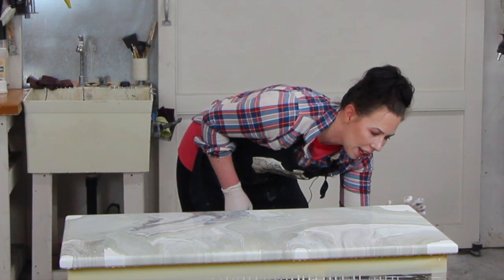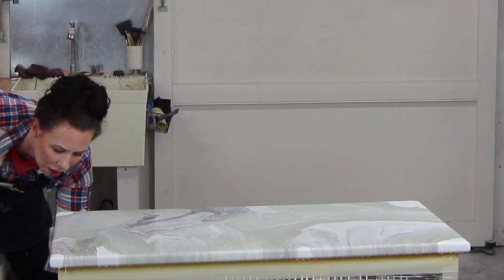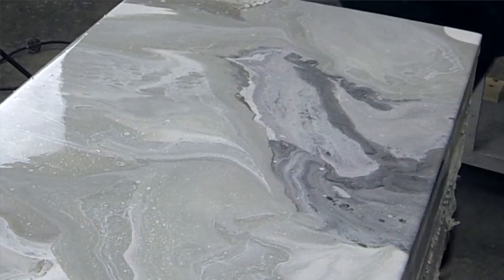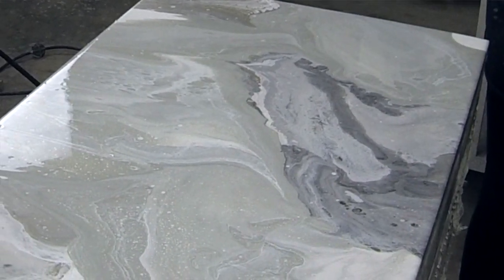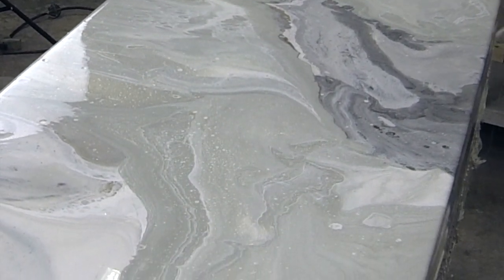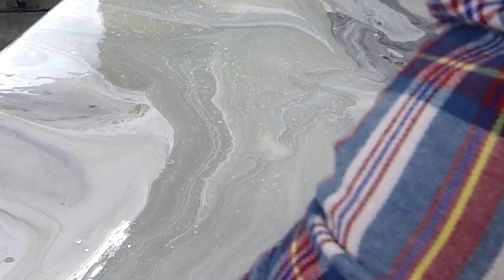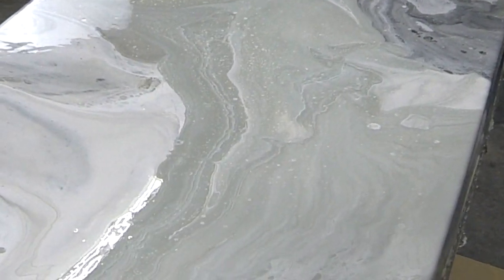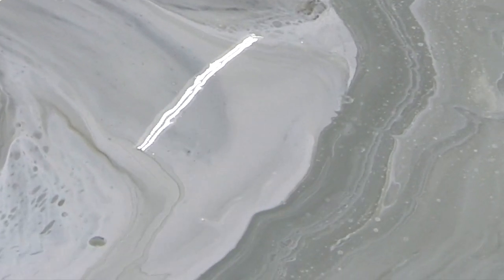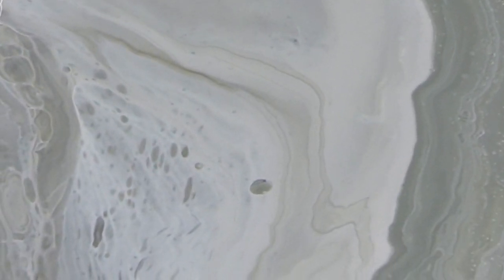Just to touch up the back area, I'm going to run my finger along the back — nobody sees the back of the furniture because it'll be against a wall. Because it's such a thick pour it's going to need quite a while to dry. It's so thick, we'll probably have to let this sit — it probably won't be ready until maybe a full 24 hours, until tomorrow. I'm just running my finger along the bottom to tidy up the drips because you don't want them to dry as hard drips underneath the furniture.